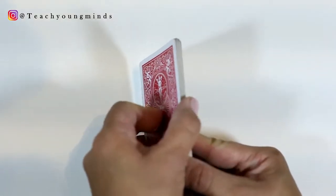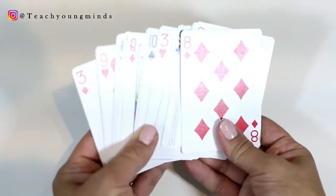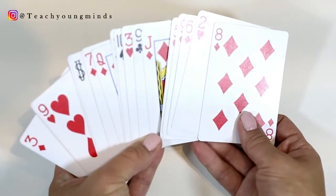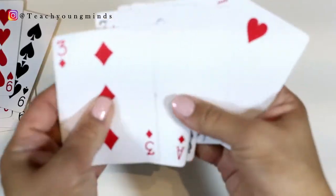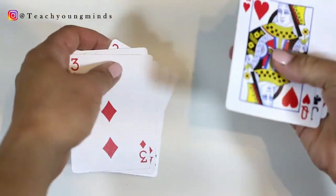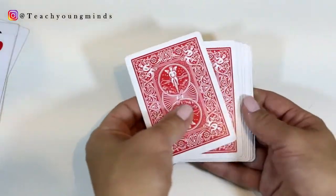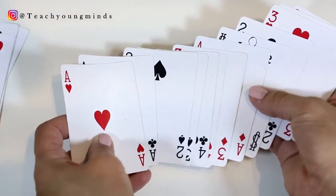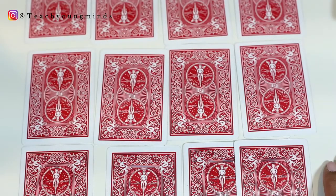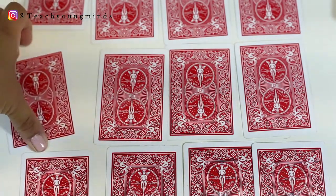The learner has a smaller pile, and we're going to choose the sum of five. Take out any cards that are over five, because obviously you won't get a sum of five with a bigger number. You don't have to do five — you can do 10, 20, or any number you like. Put the remaining cards face down, and the learner has to find sums of five. They can play on their own or with a partner.